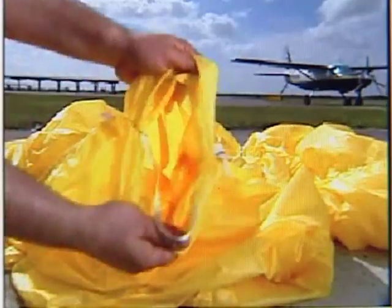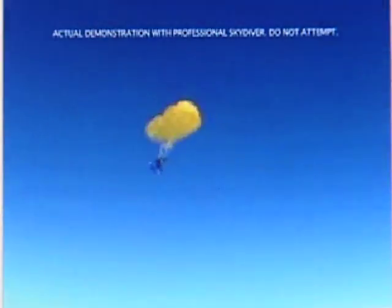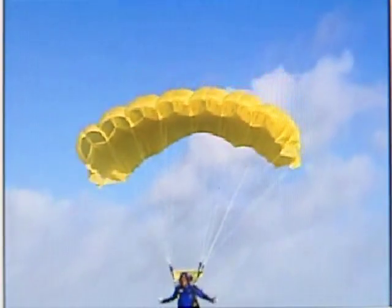Take that, Billy Mays. We even repaired this parachute with Mighty Mend It, and it still has the strength to safely bring down this skydiver from 13,000 feet. And yes, we're going to do the parachute test, but you're going to have to wait for it.